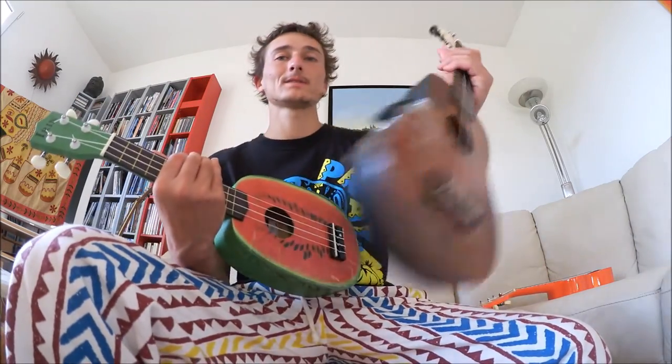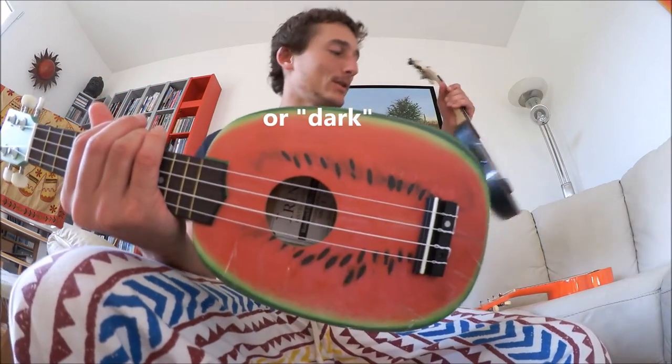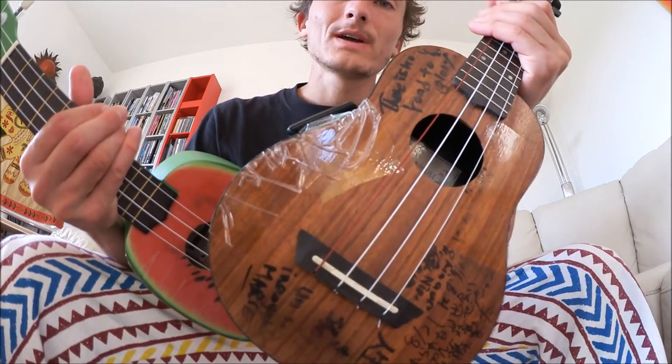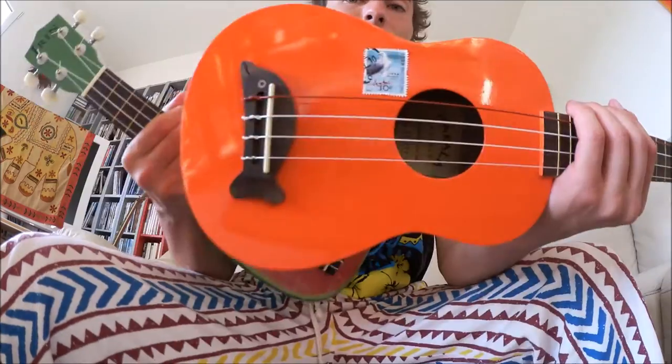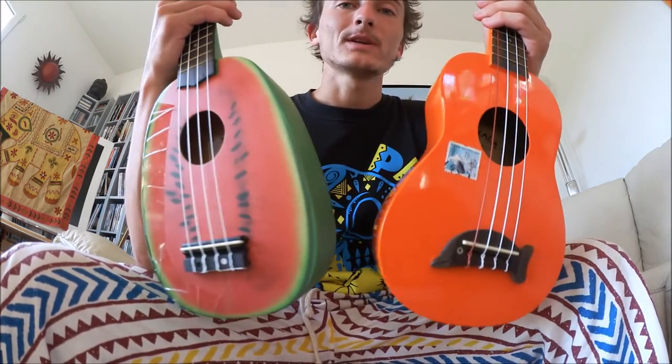The price of course: $25 versus $45 versus more like $60. The sound is a bit different — this one is a little bit brighter than the Makala Dolphin, and the Mahilele is yet a little bit brighter. The watermelon ukulele is about in the middle — a pretty good middle between bright and mellow. It depends what you like. A brighter sound means it sounds a little bit louder. If you like something more mellow, the Makala is the one for you. In terms of sound quality, I'd say the watermelon and Mahilele are about equal, just with different qualities of tone.